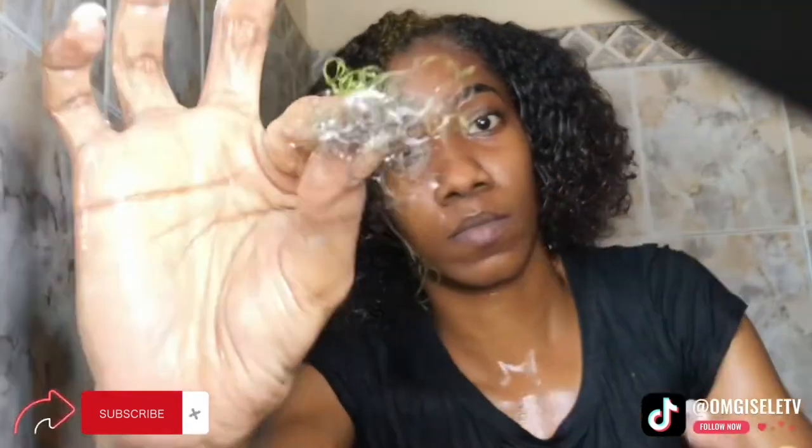This is all of the hair that came out of my head when I detangled it. Now it's time to wash the conditioner out of my hair and see the final results.